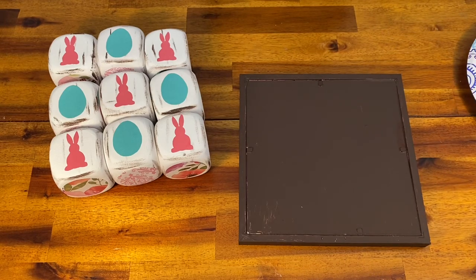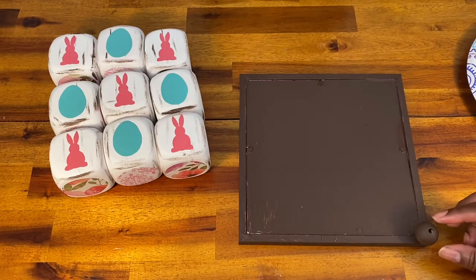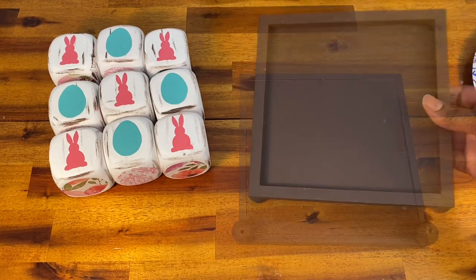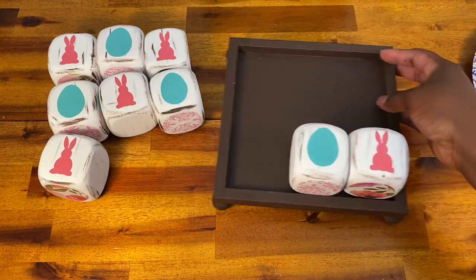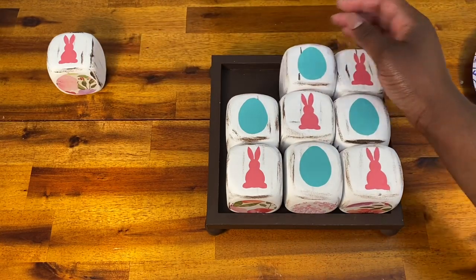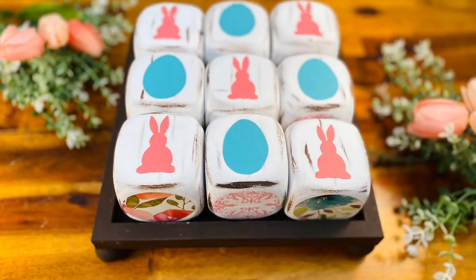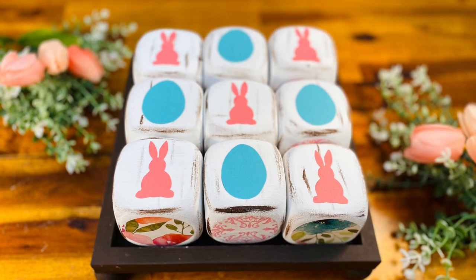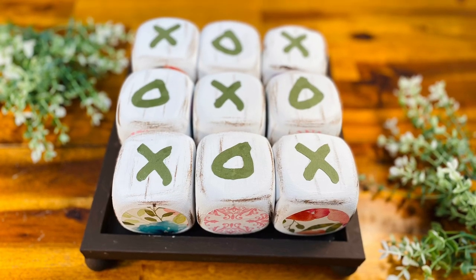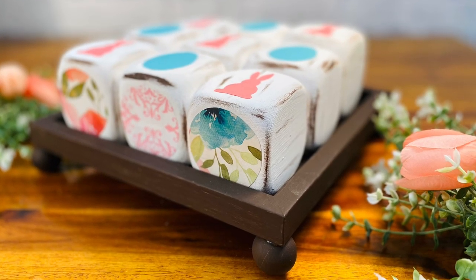Next I'm just going to hot glue my feet onto my pedestal, flip it over, and that's it. Now I've got this beautiful game with a farmhouse feel that I can use through the spring and summer. I think this would be perfect out in your living room on your coffee table, or even on your table as guests are waiting for your Easter meal. I can even see this as an outdoor game in the summer — I just love the way it turned out.